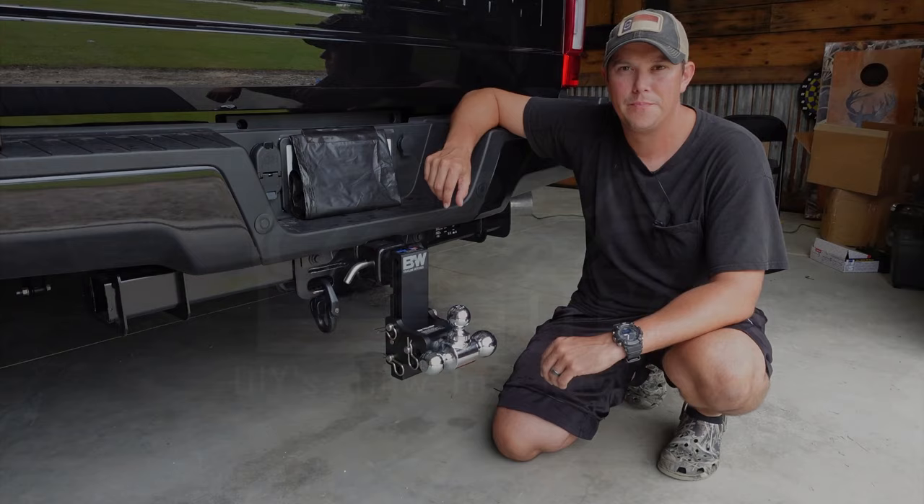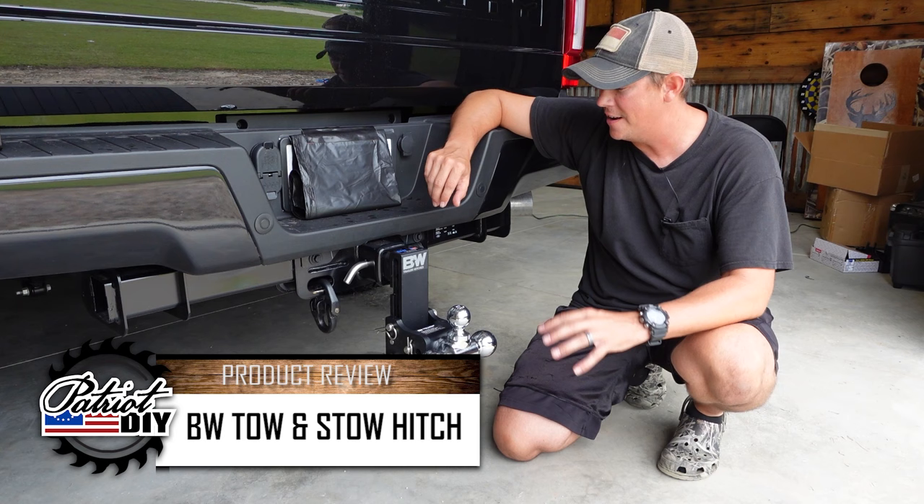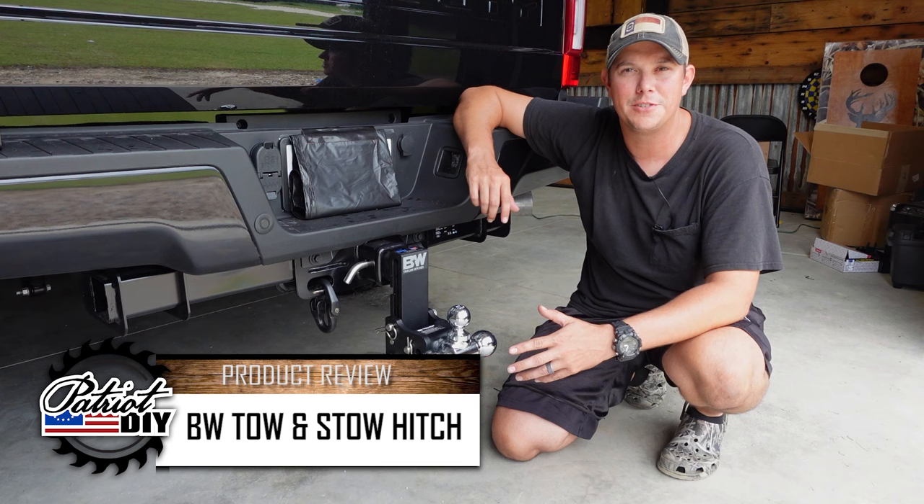Alright guys, I recently got this heavy duty truck with a lot of towing capacity and when I did I knew that I needed to get a heavy duty hitch to go along with it. I did a lot of research on it and what I ended up deciding on is the BW Tow and Stow receiver hitch.